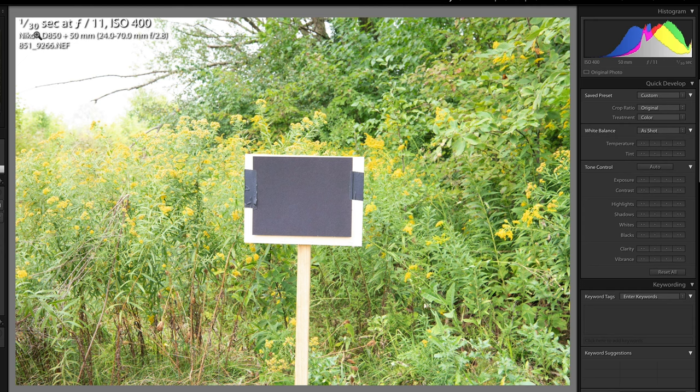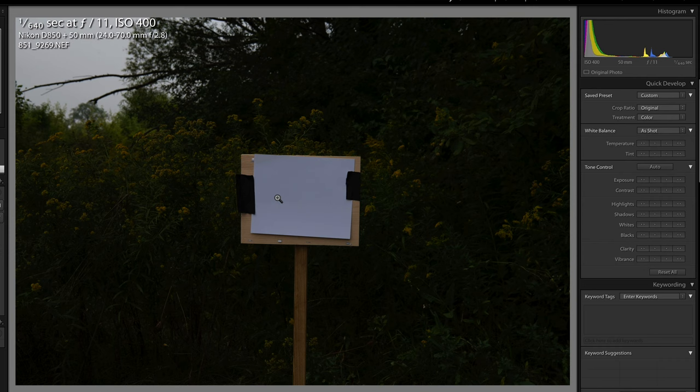Now let's look at what happens with the black target. Doing the exact same thing and letting the camera do its thing, it chose 1/30th of a second — that's a two-stop overexposure when metering off the darker black target. Finally, with the white target, the result was a severe underexposure at 1/640th of a second, which is 2.3 stops darker than it should be. So the white target was not doing us any favors when spot metering.